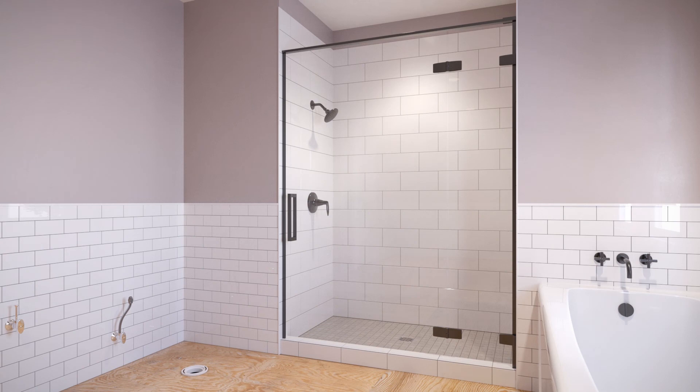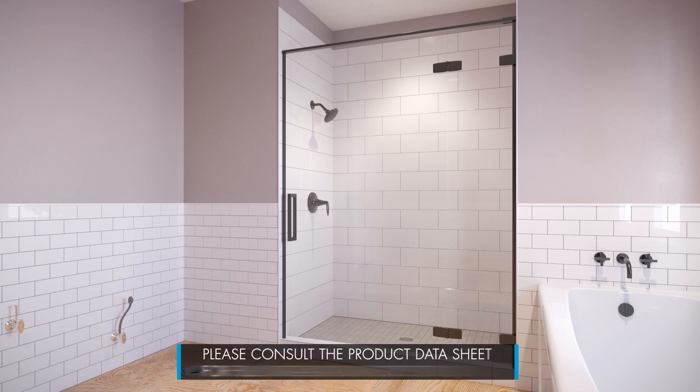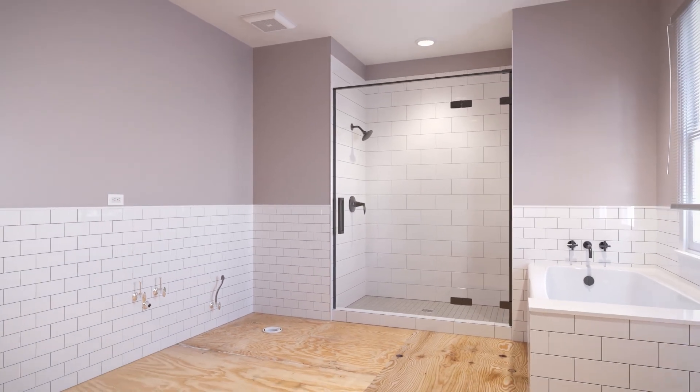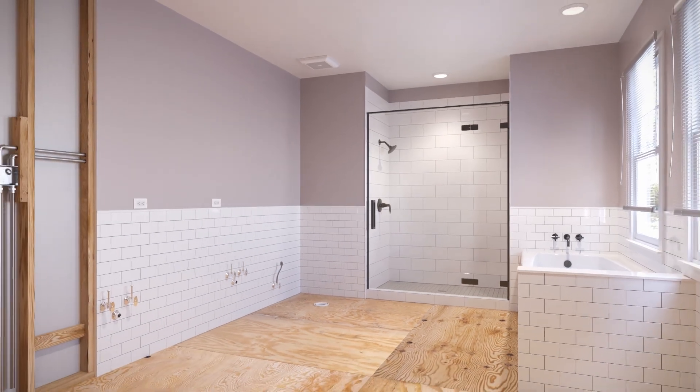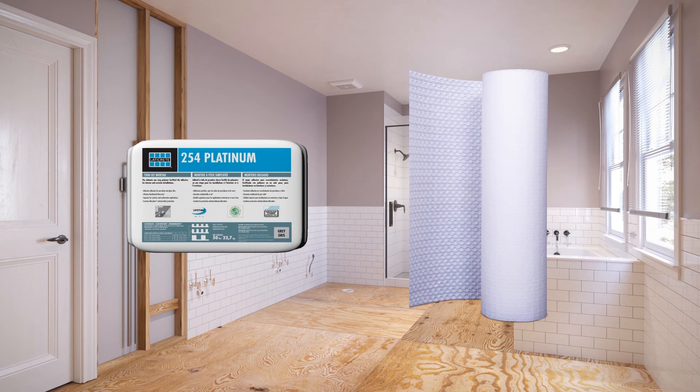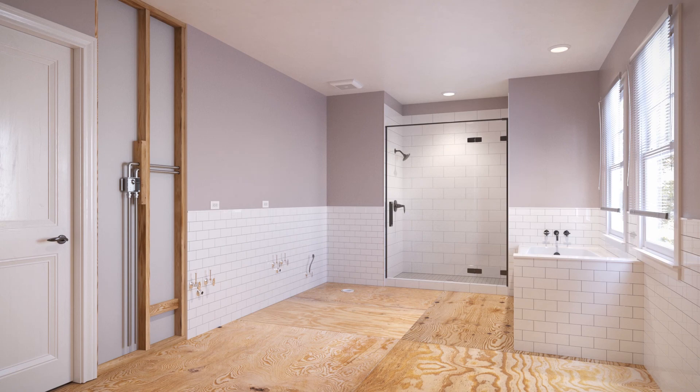The new StrataHeat Electric Radiant Floor Heating System allows for installation over a variety of substrates. Please consult the product data sheet for full installation instructions. Here we will show a typical installation over exterior glue plywood using Laticrete's widely popular 254 thinset and a 161 square foot roll of membrane. Now let's move along to the installation process.